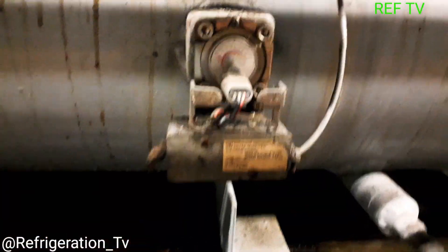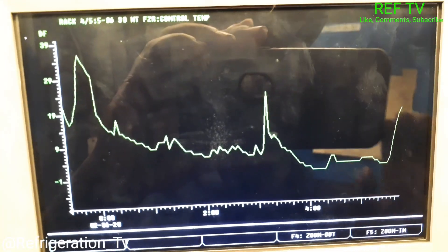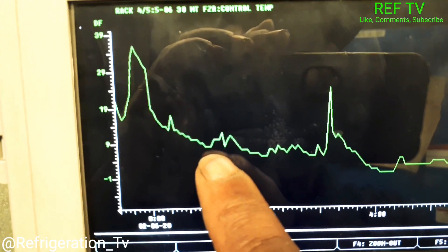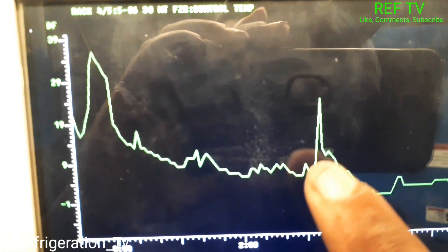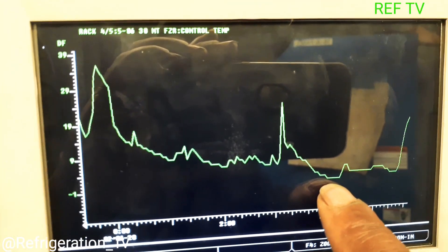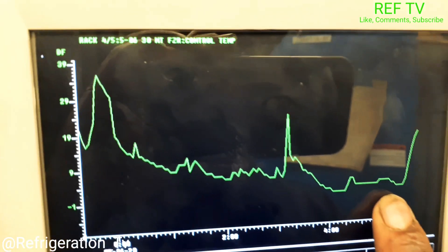The sight glass is clear. Let's check our liquid level — we're at 15 percent now, that's good. Here's our graph — this is before I came. We were running pretty high all night. Then when I came and added the gas and closed the ball valve, as you can see here, the temperature started to drop — and that's the lowest it's been. Another call down, let's go.